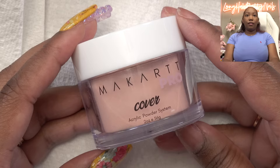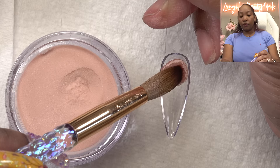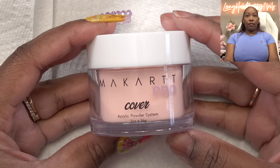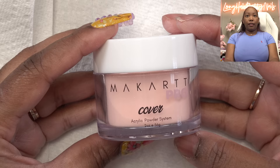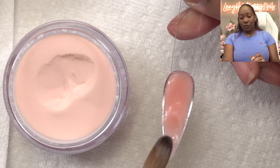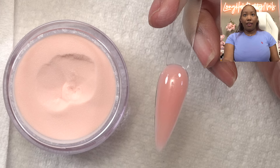The next color is Luxe. I like this color — this would be perfect for some fall nails. And that is Luxe. The next color we have is Gimme Nude. Just from doing the swatches, they really are very smooth. But the nail design I'm about to do would be the ultimate challenge, and that is Gimme Nude.